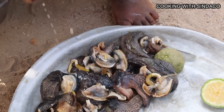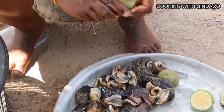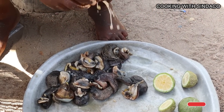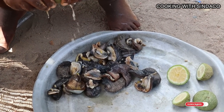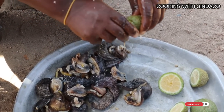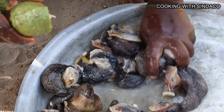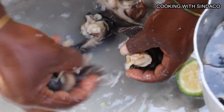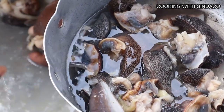Most people use salt to remove the sliminess from snails, but it's not sufficient — you need lemon juice. Wash them by rubbing your palms or fingers together to take off the slime that the snail contains.